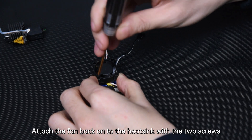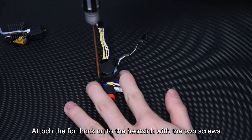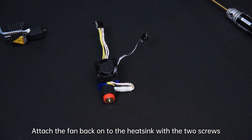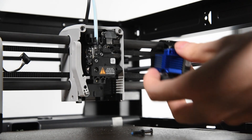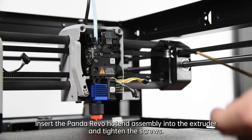Attach the fan back onto the heatsink with the two screws. Then insert the Panda Revo hotend assembly into the extruder and tighten the screws.